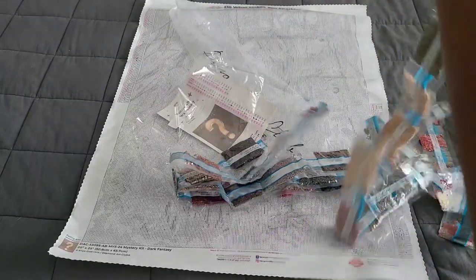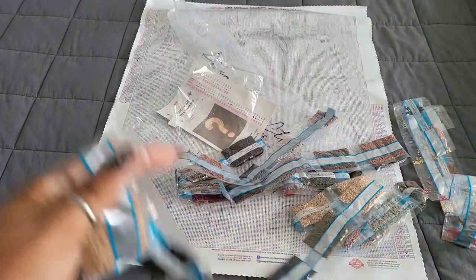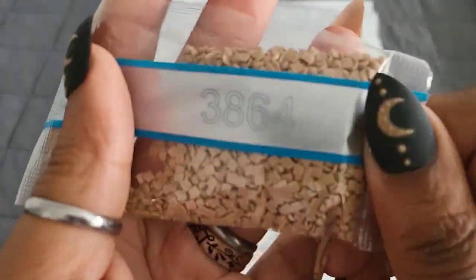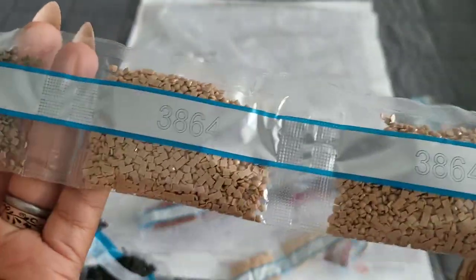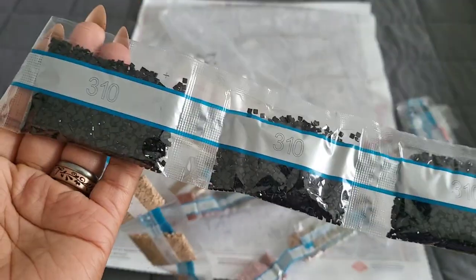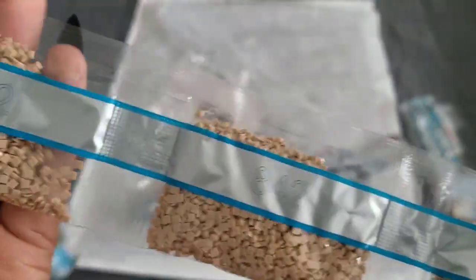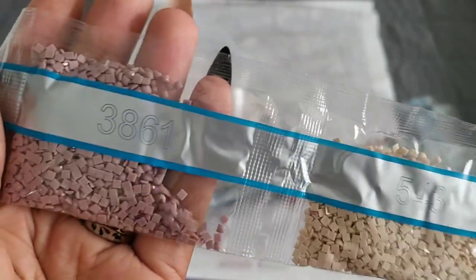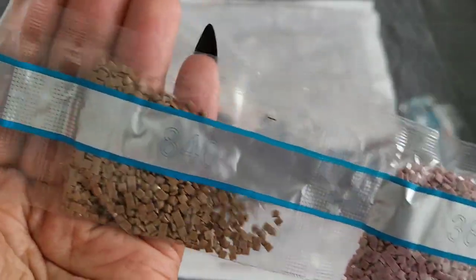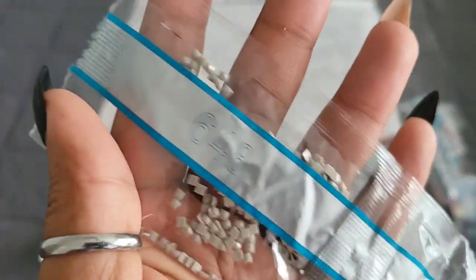Our drills — let's go through the colors in this kit. I'm still getting over being ill, so we'll be reading these a little slower than normal. We have 3864, 3790, 310 — four bags of 310 — 640, 842, 543, 3861, 840, 647, 3781, 648.